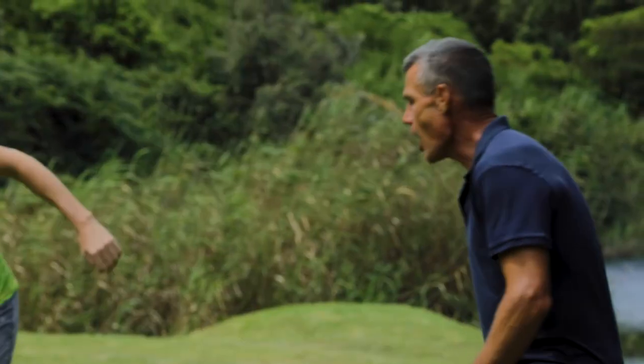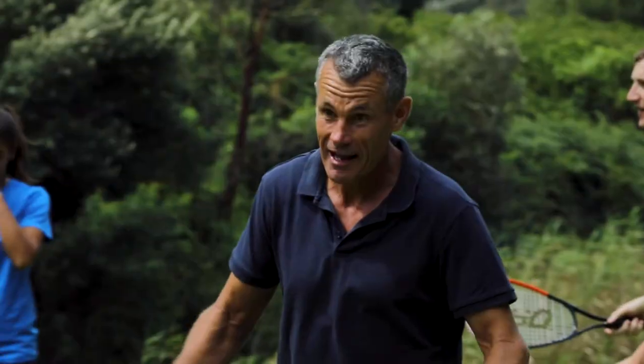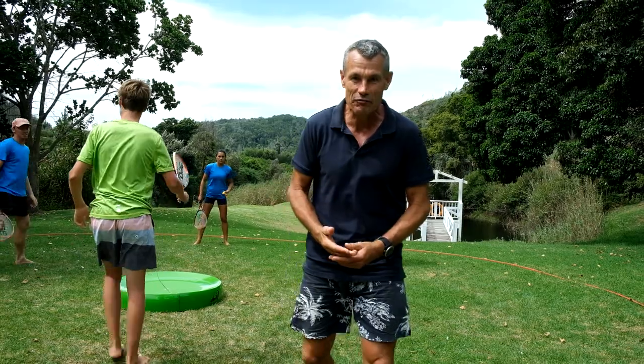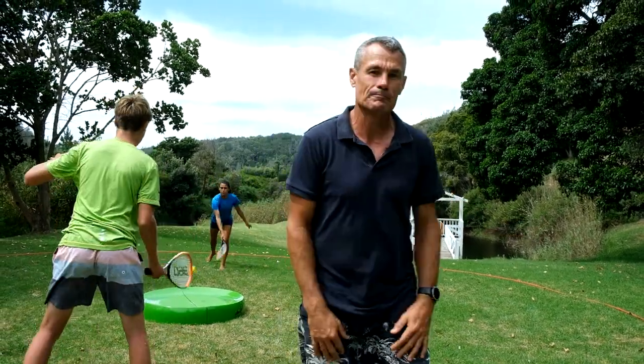Great rally — and the blue team misses. Now this action can carry on all day and I just want to play. Great fun, great fitness, absolutely anywhere. 360 Ball.